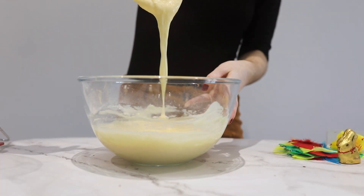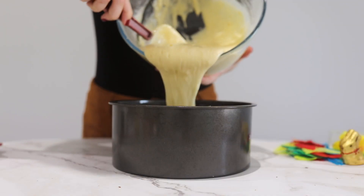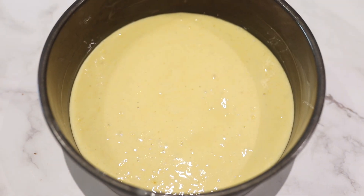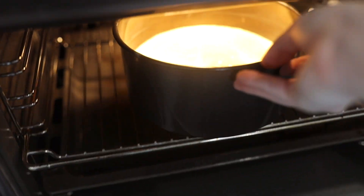Now it's ready to bake. We're gonna transfer it into our mold, which I've previously covered with some parchment so it doesn't stick, and we're gonna bring this to the oven for 30 minutes at 180 degrees. Just pinch it in the middle with a knife so you know it's completely cooked — for me it took a little bit less than 30 minutes.